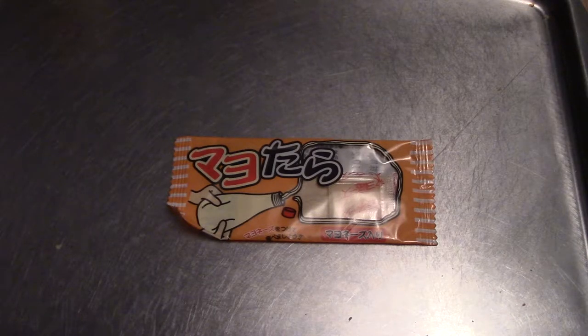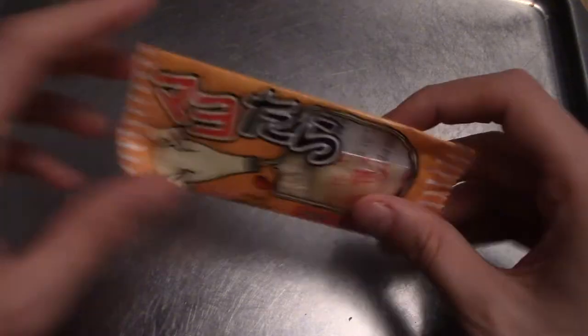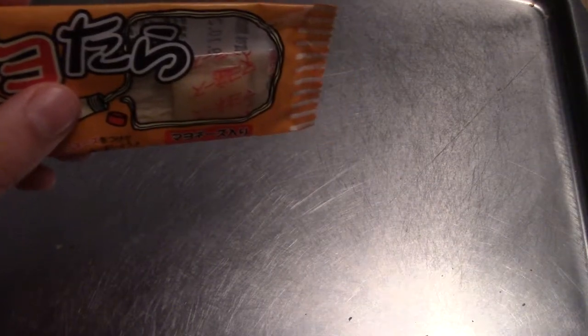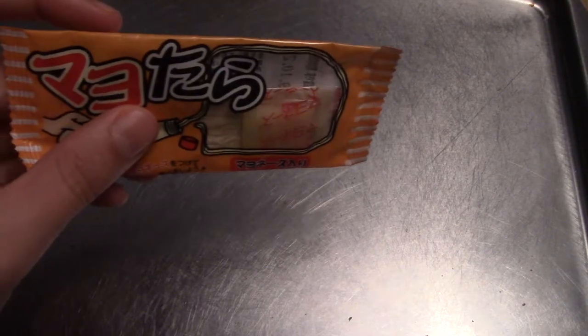Another episode of Snack Reviews. Another bunch of snacks, because that's how reviews work. Today we have more snacks, ostensibly all of them I believe, coming from the July Japan Crate.